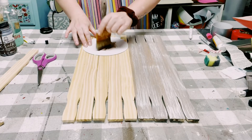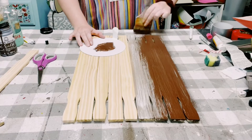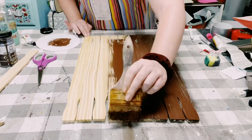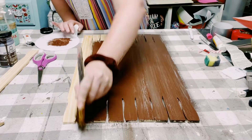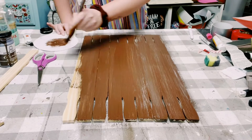Ignore that brown paint stir stick — I'm going to go over it anyway with some Folk Art chalk paint in the color Java. You could find this chalk paint from Michaels or order it online at michaels.com. I'm just giving these paint sticks one coat of this color and then just allowing that to completely dry.